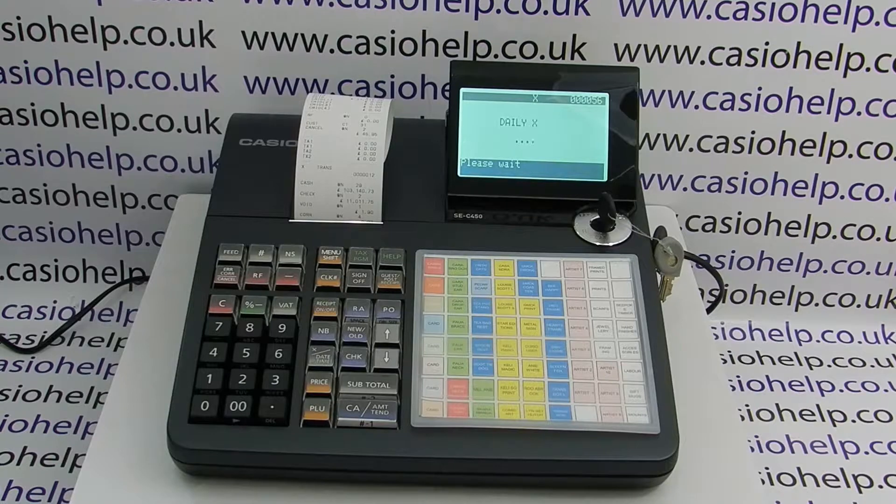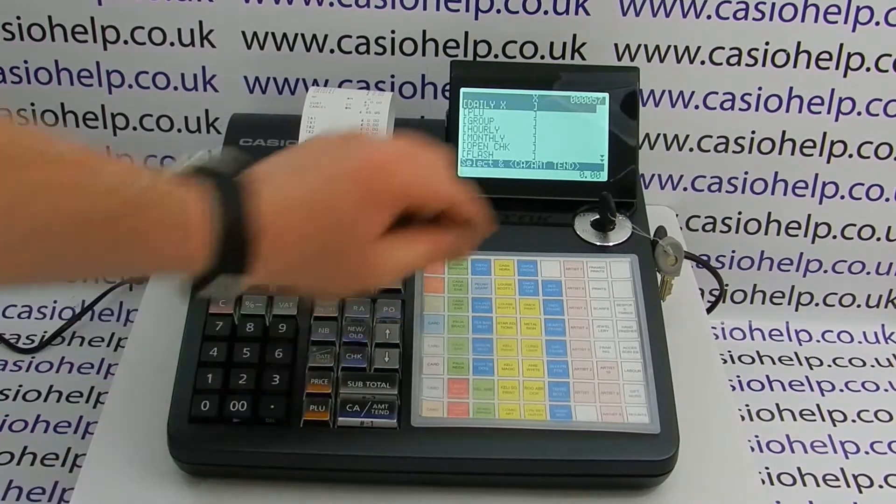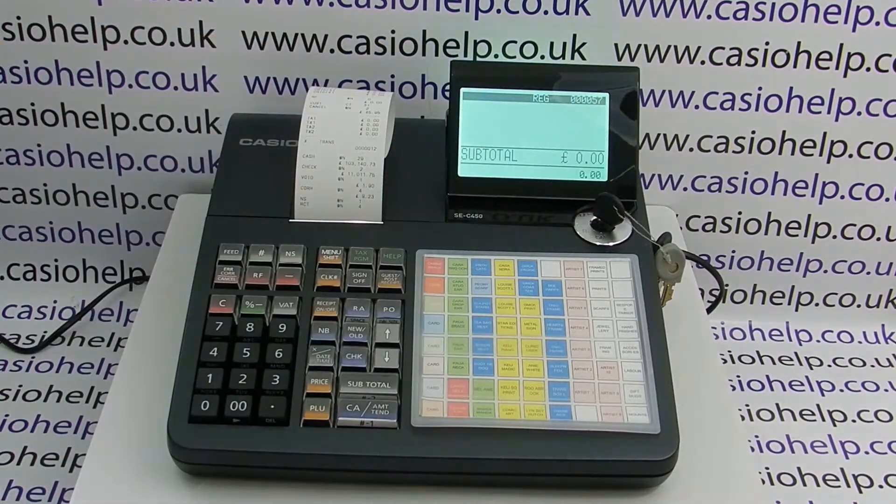Once the report is finished, it's safe to close the cash drawer and turn the key back to reg. For more information on the SEC 450, please visit casiohelp.co.uk.